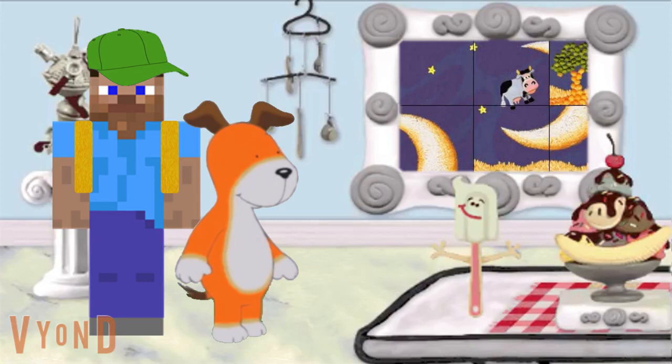Excuse me spatula, but I think this painting of yours seems a little messed up. That's right, I forgot to mention that. Could you help me fix the painting so the pieces are in the right place? Of course.